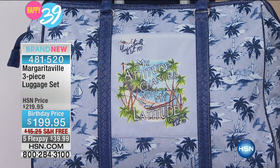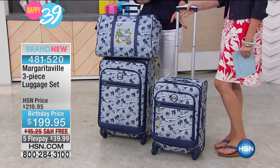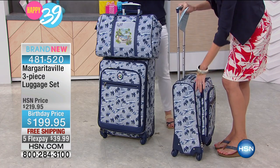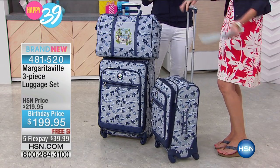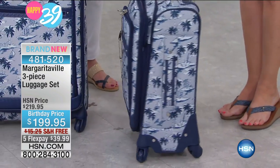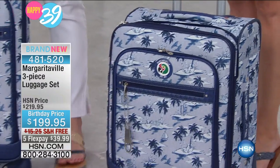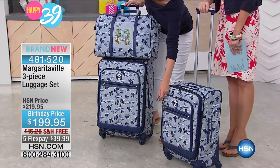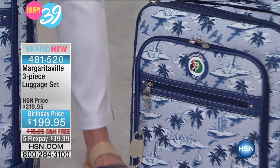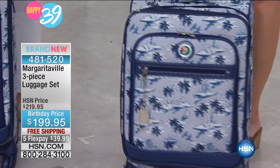Look at all three pieces. This is going to be that great carry-on size — it's a 20-inch spinner. It spins all the way around, which is really great when you're running through an airport. Everything should be able to spin around. And in true Margaritaville fashion, it's all about the details — they even threw in a little bottle opener in case it's 5 o'clock somewhere.